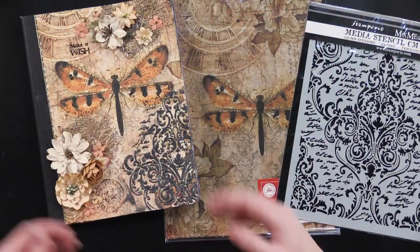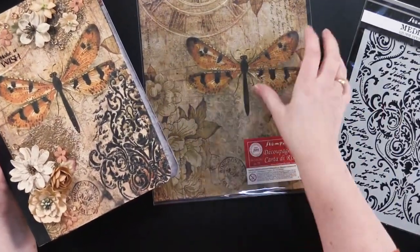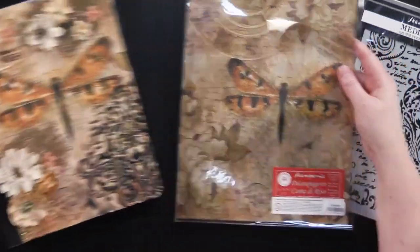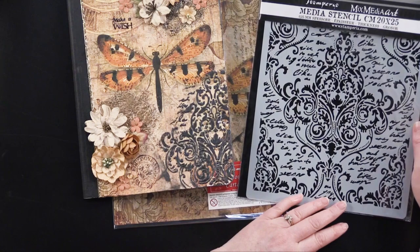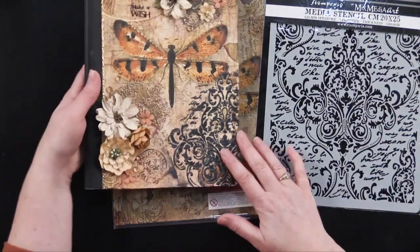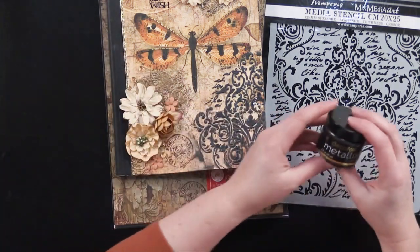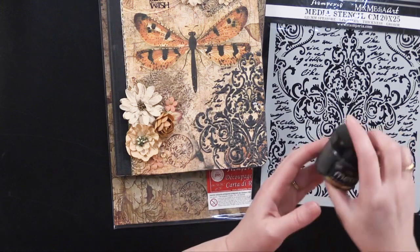This first project is actually a journal that I made using this beautiful dragonfly rice paper from Stamperia. It's just gorgeous, and also from their collection of stencils called Grand Hotel. I did some 3D effect here using the Metallics Deco Foil Gel, and this particular color is Black Ice.